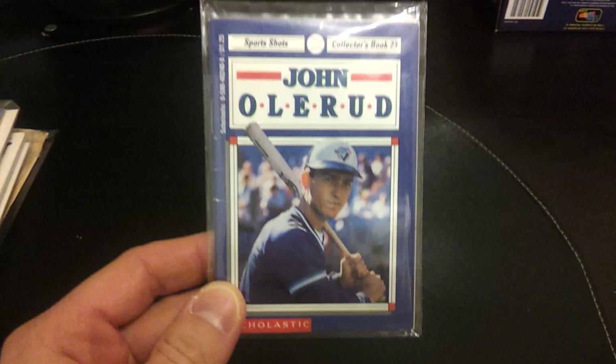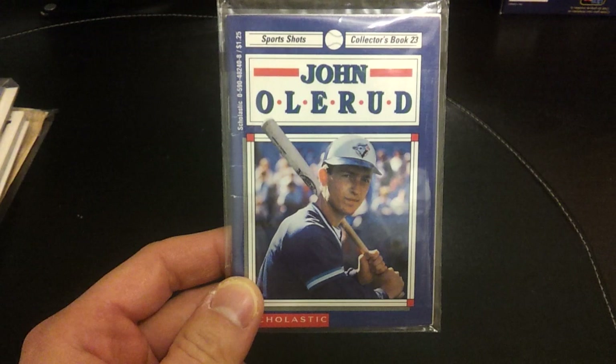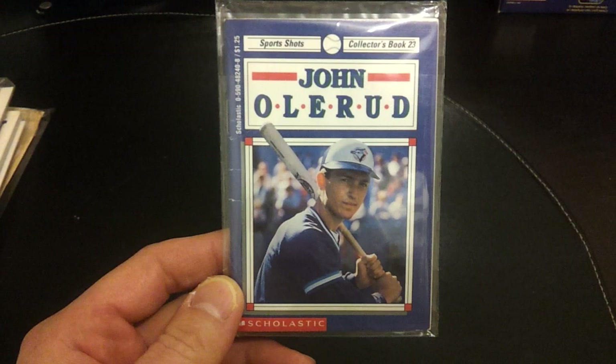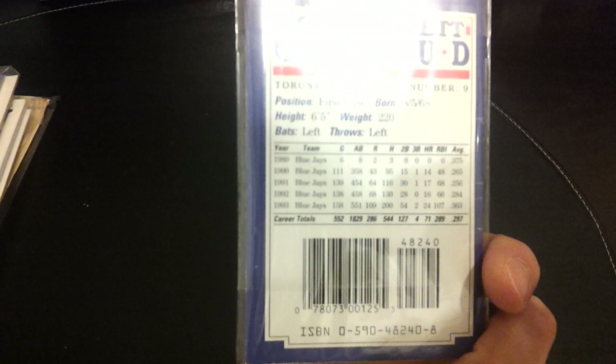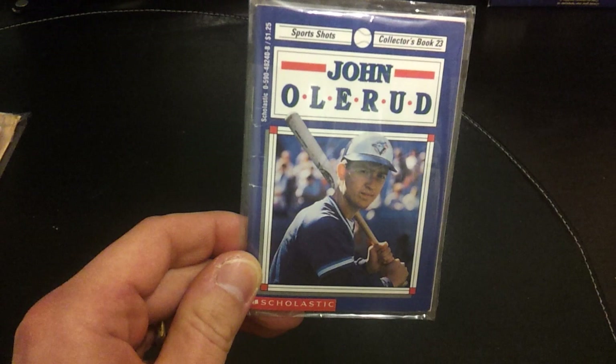A couple of other little publications. This one you'll also see in WeiselJ's videos: Sports Shots collector book number 23, published by Scholastic. I don't know if you guys would have Scholastic in the States, but here in Canada it sells books through the school systems — so there's no price on it, not something you'd buy in a bookstore. It would be specially ordered from school catalogs. I believe this is from 1991 or '92 somewhere around there.